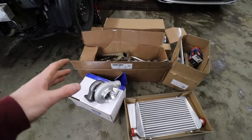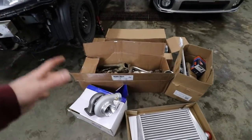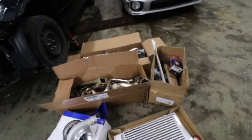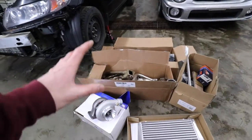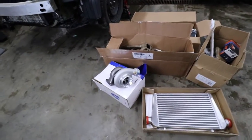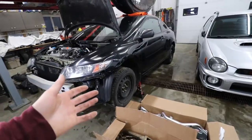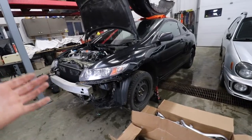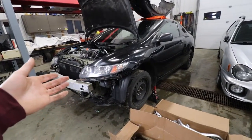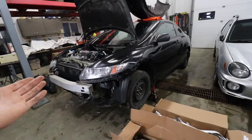The first thing I want to get installed are the exhaust manifold and the turbo, because then we can get everything mocked up and see where we need to run coolant lines, oil lines, and then mock up the intercooler piping. I also just want to see what that big old turbo looks like in this engine bay. This is the 2010 SI - it's got 200,000 kilometers on it and she's been the daily for the last two years. Now we just finished building the beater WRX, so now the civic's going to make some power.